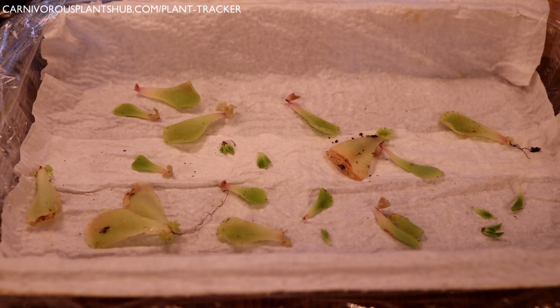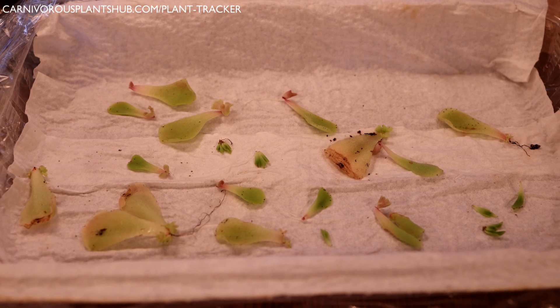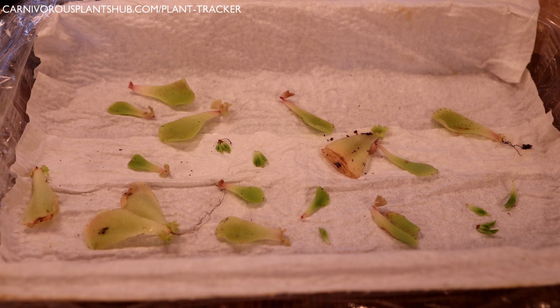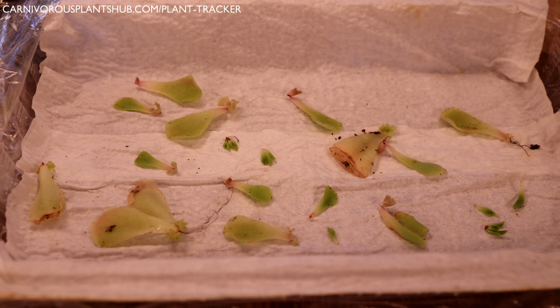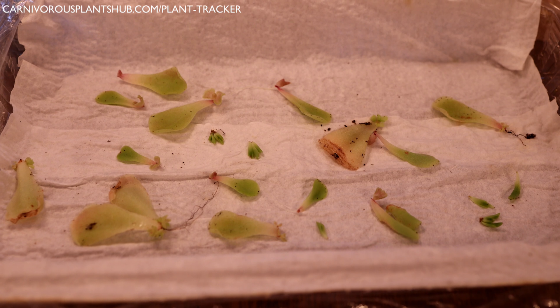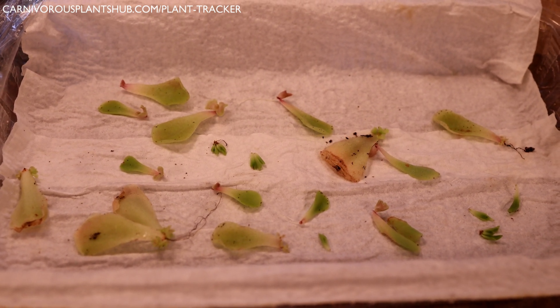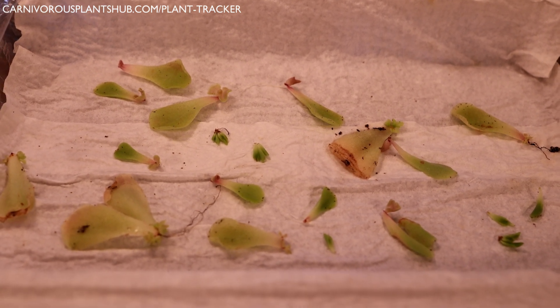Hello everyone, welcome to Carnivorous Plants Hub. Thanks so much for stopping by. Today I'm going to be giving you an update on my propagation effort here with my Pinguicula Cethos — this is a Mexican butterwort. I did some leaf pullings about 22 days ago. Today's March 28th, this was back on March 6th, and they've been doing really really well. I usually don't give an update until about 30 days, but they're doing so well right now that I just wanted to give you a quick update. This isn't going to be a super long video.